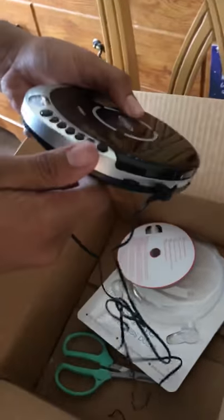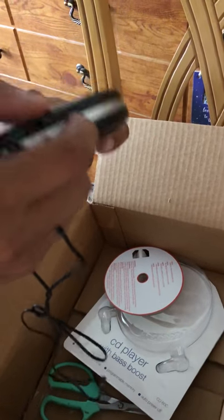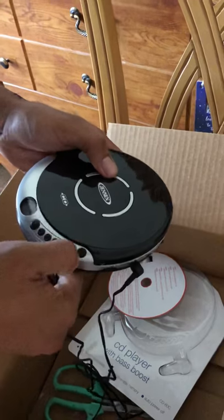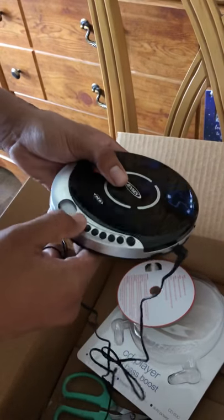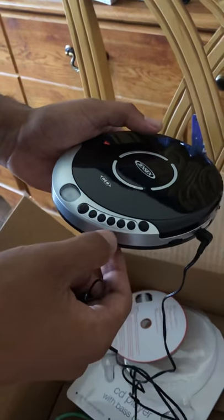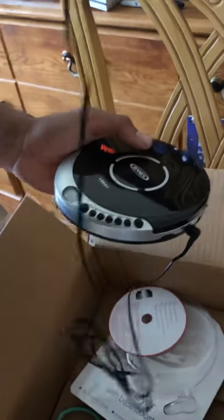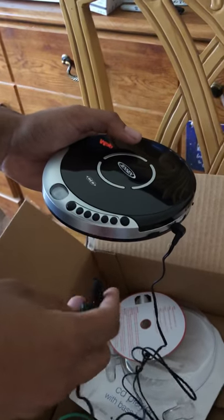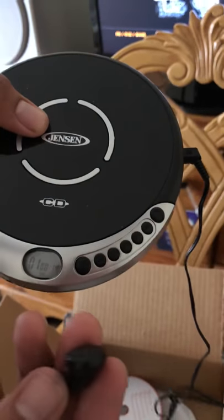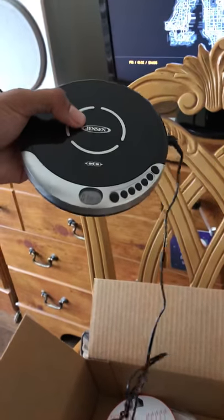Let's see — I'm gonna put the volume up. And as you can see, it works! I don't have speakers on me, I just have these headphones. Thank you for watching my video, bye bye!